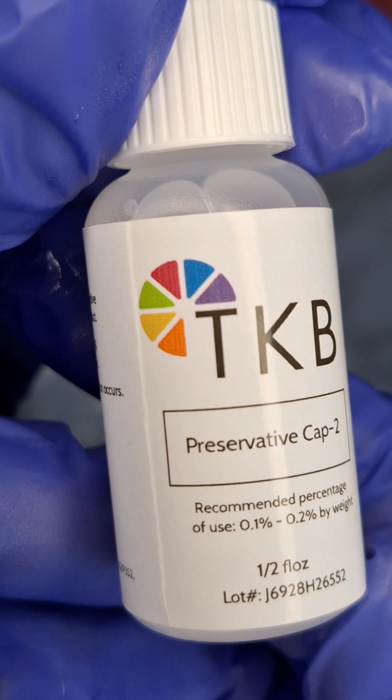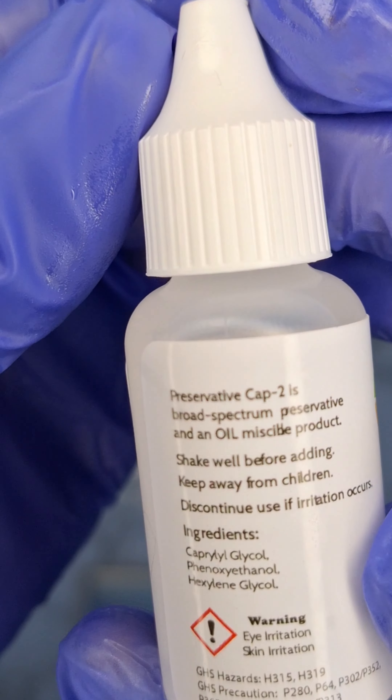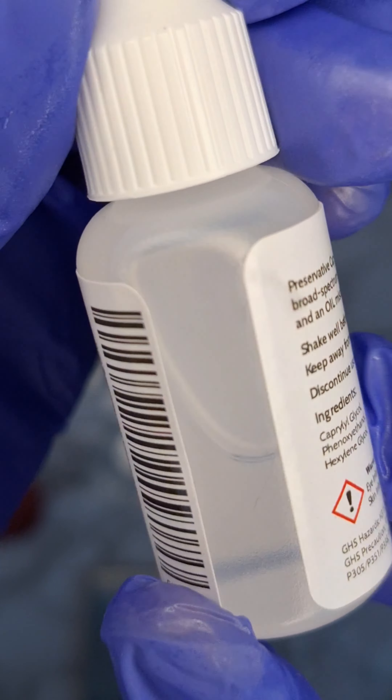This is the preservative I'm going to be using — it's an oil soluble preservative. You can replace this with vitamin E if you prefer.